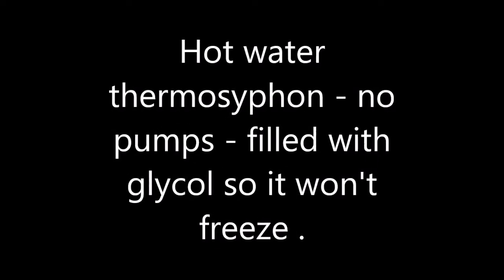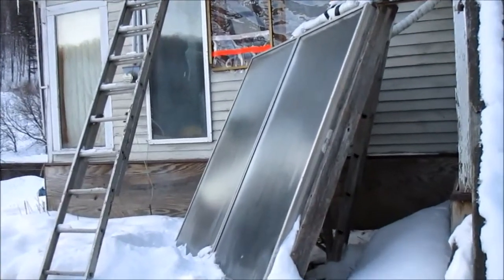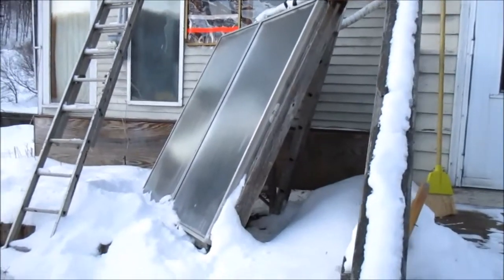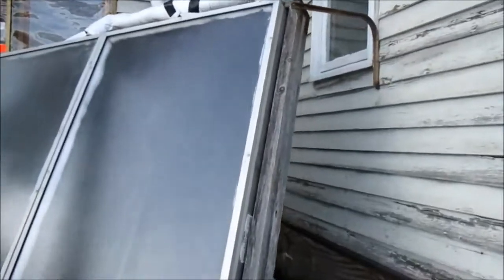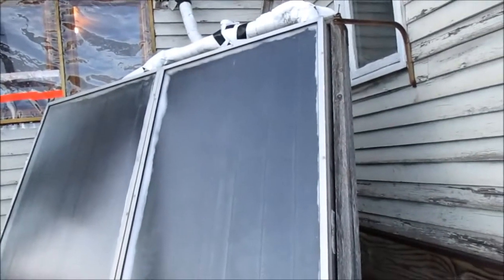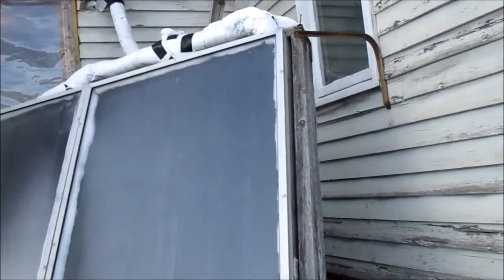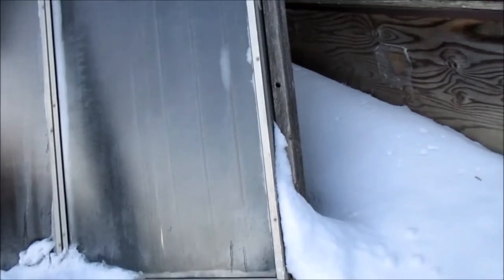Those are two old solar panels given to us for free — out of an old hot water heating system from back in the 70s. They were junkers; they leaked. I had to take them apart, solder the copper, and fix them up. Basically I set up thermal siphoning into a 50-gallon pressure tank inside the house. It's got 50 gallons of antifreeze — a 50/50 mix. When the sun shines on it, the water automatically flows into the hot water tank and the cold flows down.